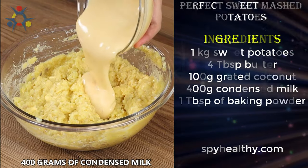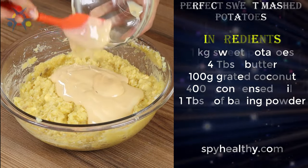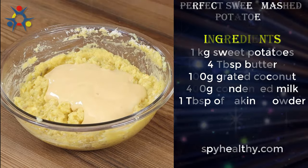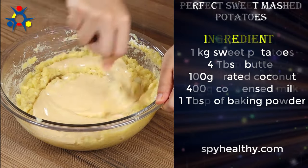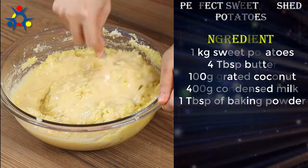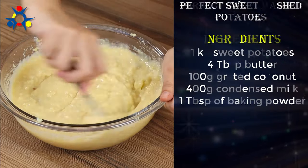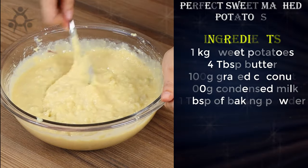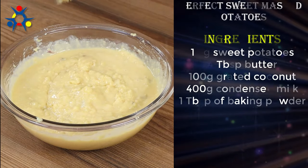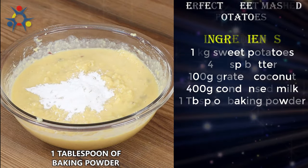Add 400 grams of condensed milk and mix well. Finally, add 1 tablespoon of baking powder and mix lightly.